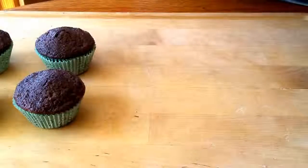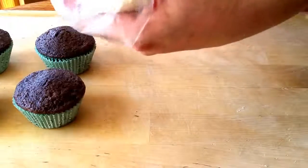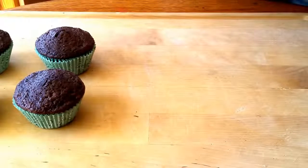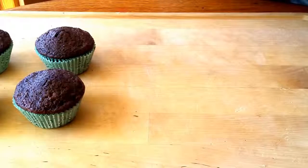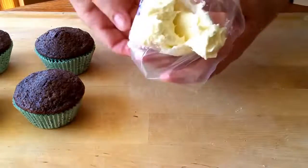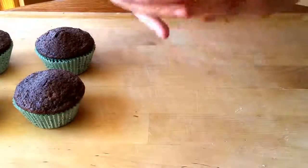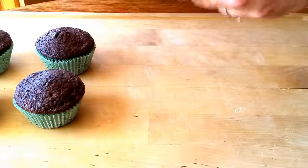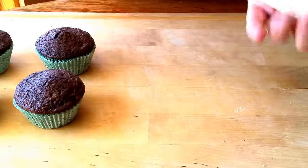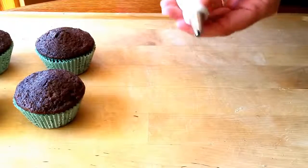I've got my bowl of frosting here and you're just going to stick the frosting in — use your thumb on the outside of the bag to just kind of slide it off the spoon — and do a couple spoonfuls of that. Then once that's done you can unroll your bag, hold it up above most of the frosting, and kind of work it down toward the tip and twist it a little.